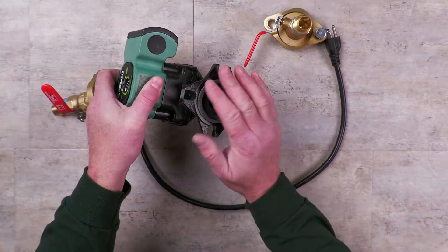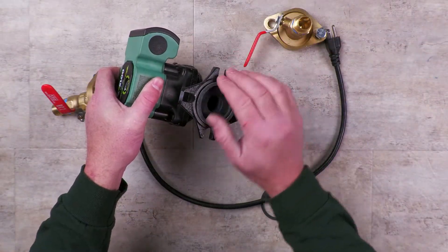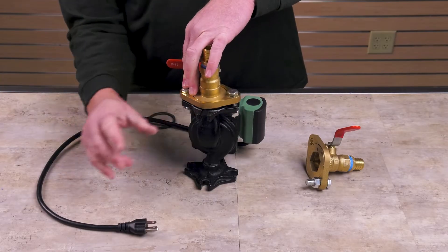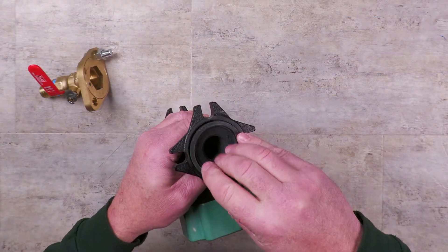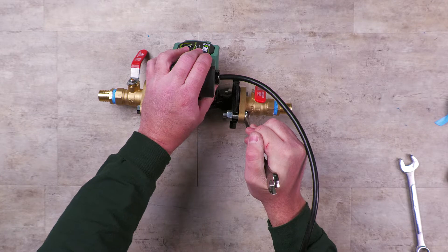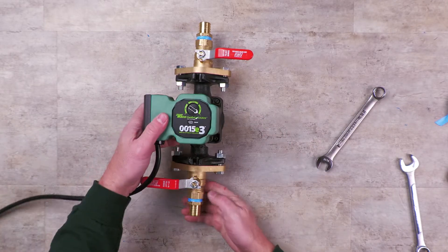Next, take the circulation pump. Insert the o-ring and flange kit on both sides of the pump. Use a wrench to tighten the bolts and secure the flange kit. Make sure the isolation valves are in line with the pump.